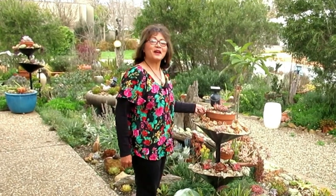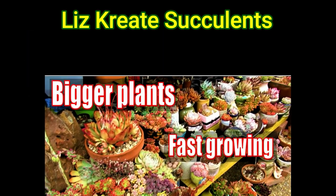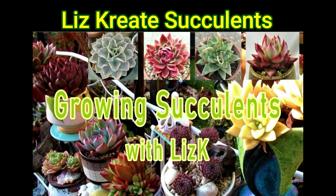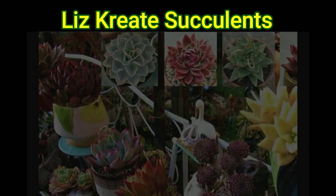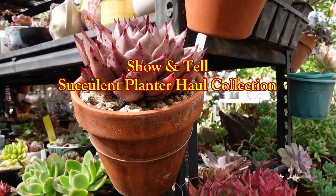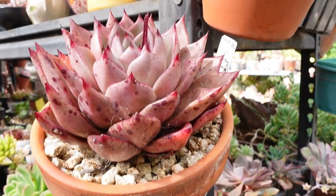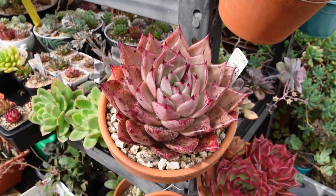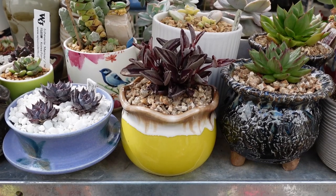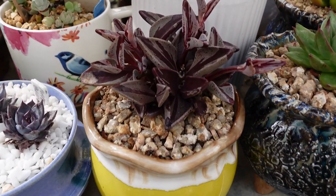Hello there! My name is Liz, a self-confessed succulent addict. Welcome to my channel Growing Succulents. The first couple of years of growing succulents, the only pots I've ever used are terracotta pots. When friends and family found out that I am into succulents, they started giving me pretty pots to grow my succulents in. So does it really matter what sort of pot you use for growing succulents?